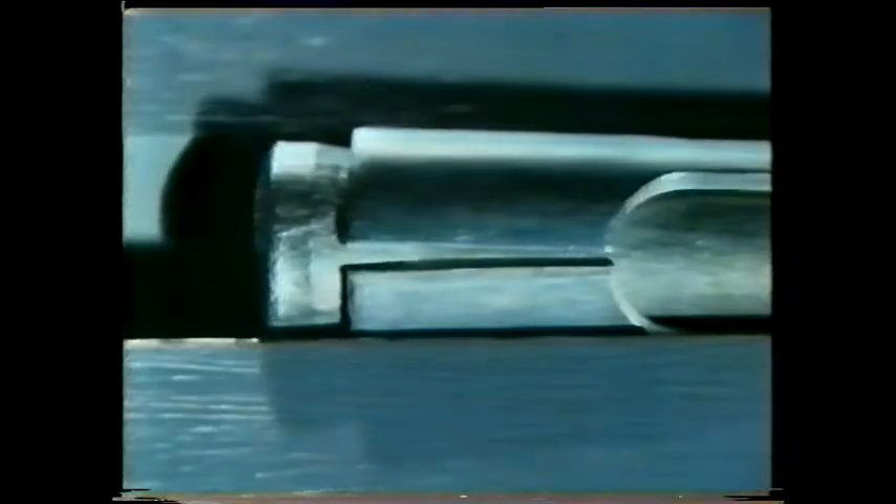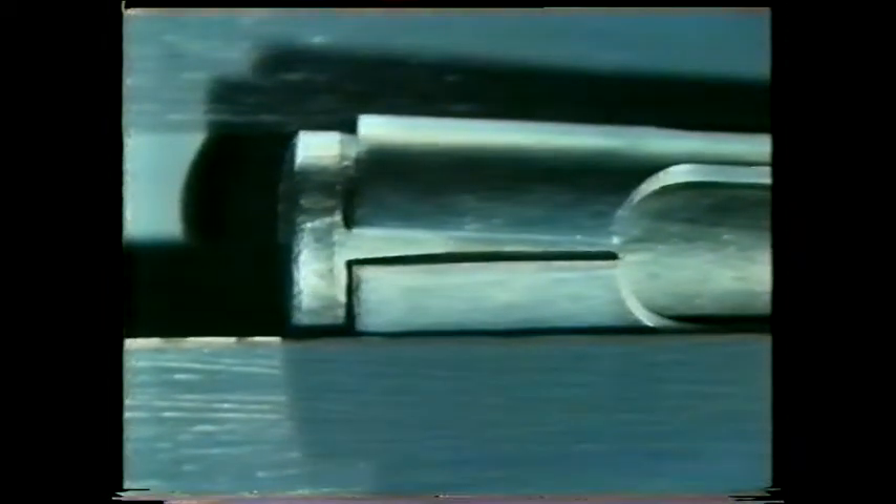This is how it works: as you tighten the bolt, a metal wedge is drawn up inside a loose metal shield. The sides of the shield expand and are forced against the surrounding concrete, biting into the masonry to provide a really firm grip.